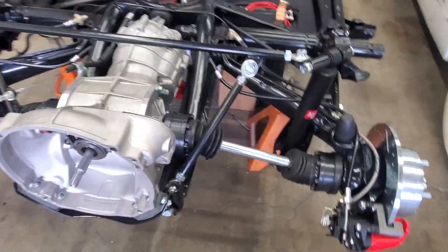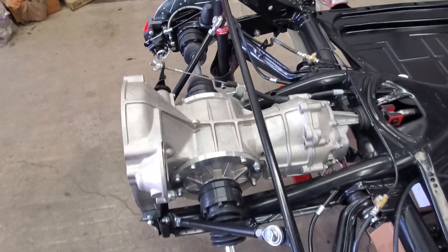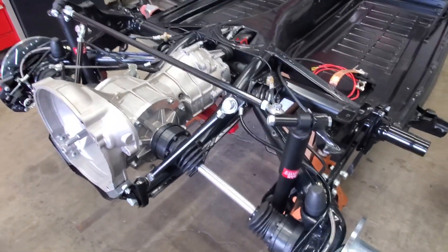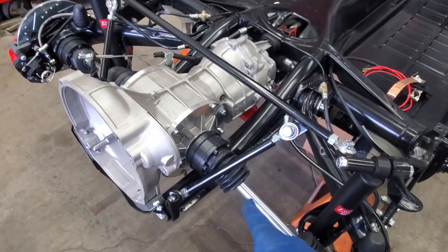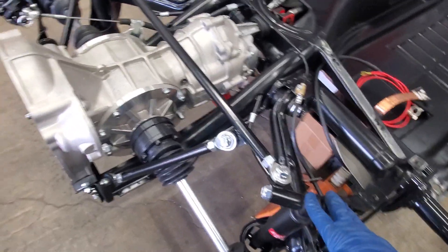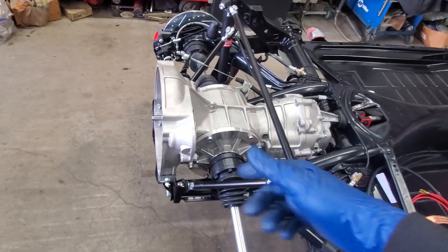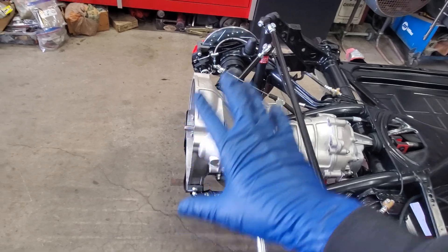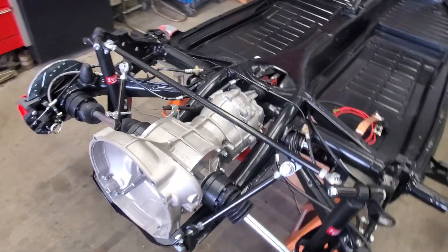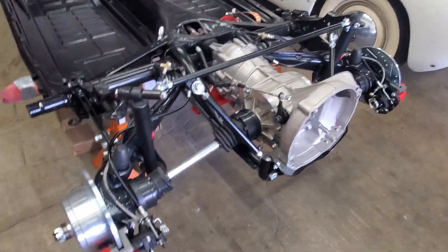Also related to the torque of the motor, we went ahead and added a truss bar setup. This is from our friends at Air Cooled Vintage Works — it's actually made by Impey. What that does is essentially triangulate the rear frame horns up to the shock towers, stiffening up the whole back of the car so there's not a lot of flex of those frame horns and motion of the transmission. Really stiffening up the whole back of the car to compensate for the torque this thing is going to have.